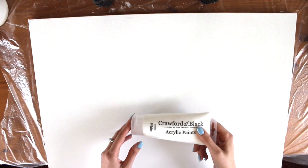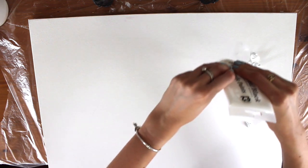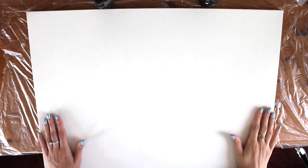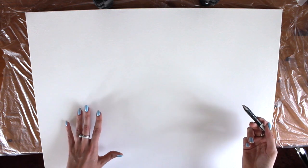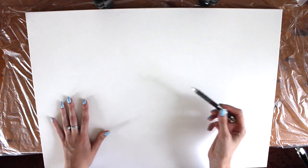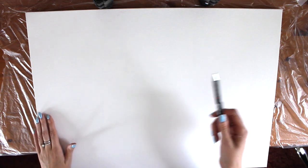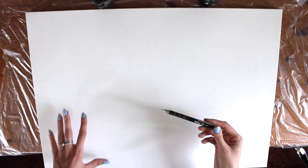Okay, so that's dried to touch now. Next I'm going to do one layer of white paint — this is just a cheapie Crawford and Black acrylic paint. Okay, so my canvas is primed and painted white, all dry and ready to go. I have a photograph of a side profile of a lion's head and that's the painting I want to do today. I'm going to start by using a mechanical pencil — just a really fine pencil — to create the outline so I know roughly where I'm going to be painting. If you find it harder to freehand, you can always use a ruler and grid points, but I'm just going to freehand today.